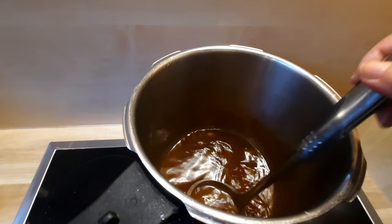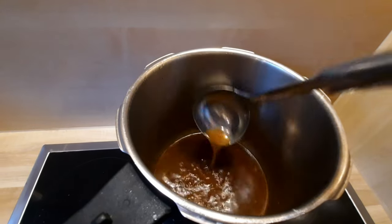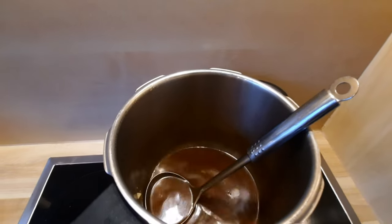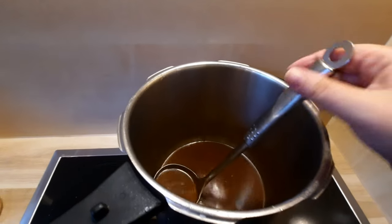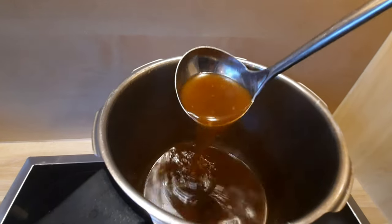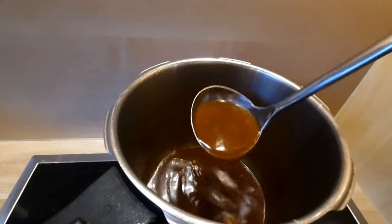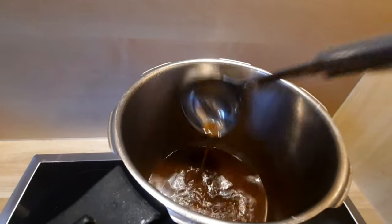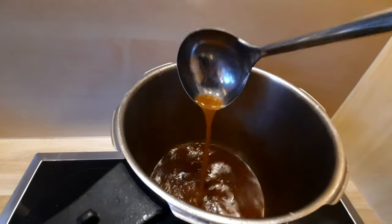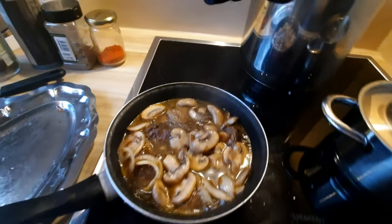Now this broth — I usually freeze it for when I'm going to make a soup, because it gives a great soup base, it's very flavorful. For example, I froze it, and let's say it's a day I have no meat at home — I can add vegetables, a little bit of pasta, and make a lovely soup. I do this with chicken too. I'm always freezing the chicken broth now since I learned this.